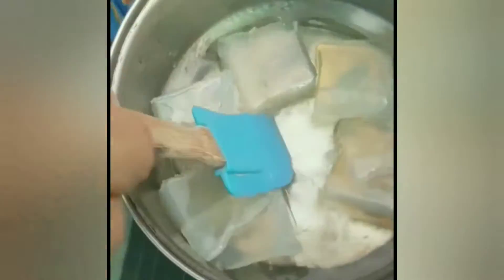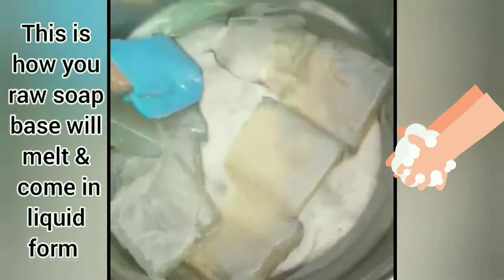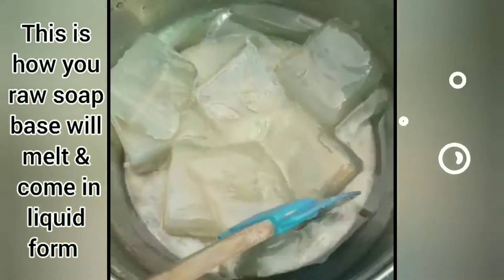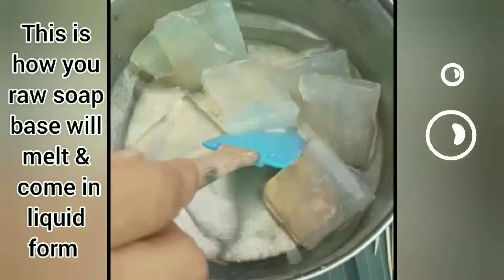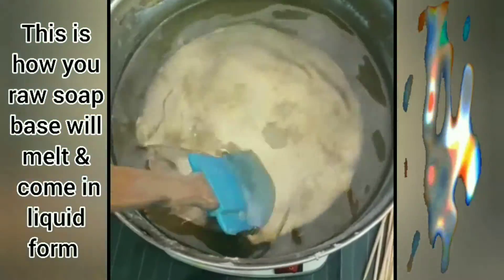Look, the soap is letting it melt now. Now the soap is completely melted.